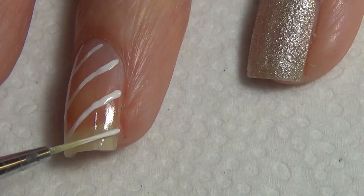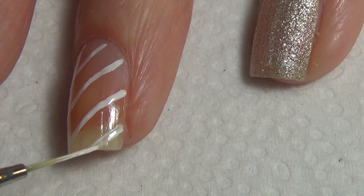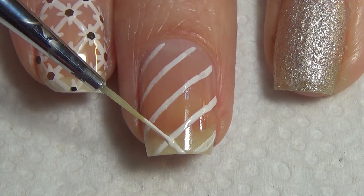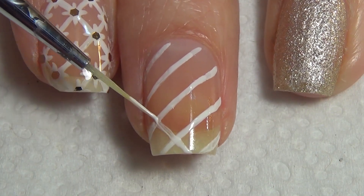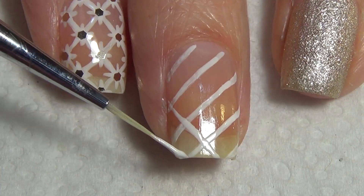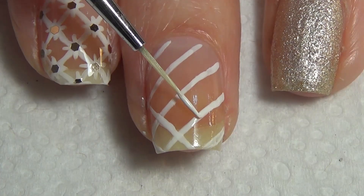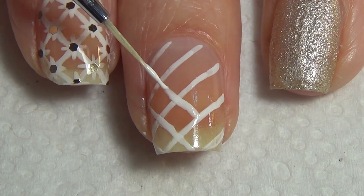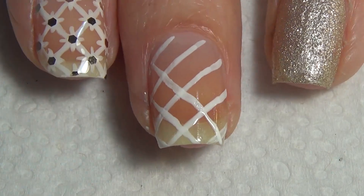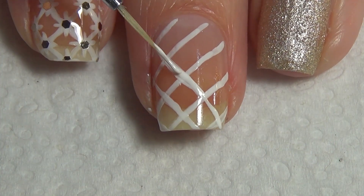I do find that you end up with straighter lines this way and they tend to be a little bit more crisp. Once you've filled your nail with those diagonal lines, you're going to add diagonal lines in the other direction. Basically where the lines connect you're forming a right angle — this way you know that your lines are on the same angle as the original diagonal lines.